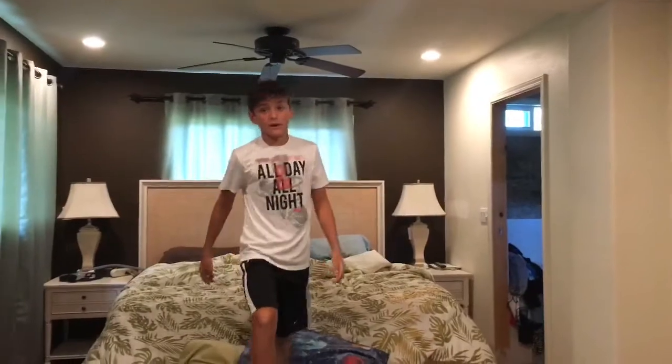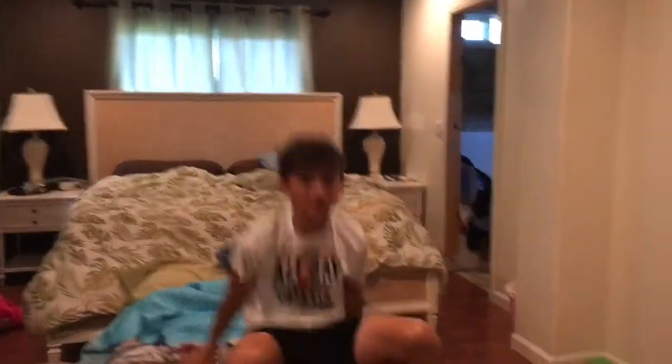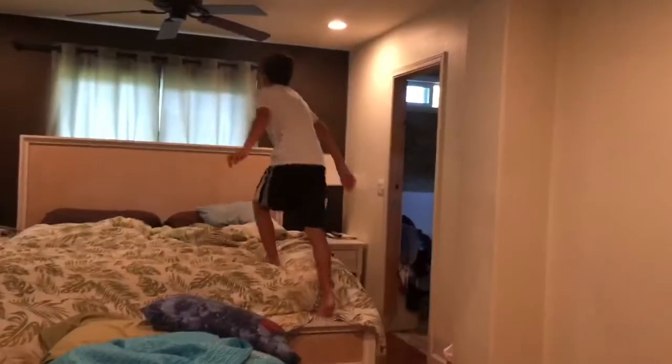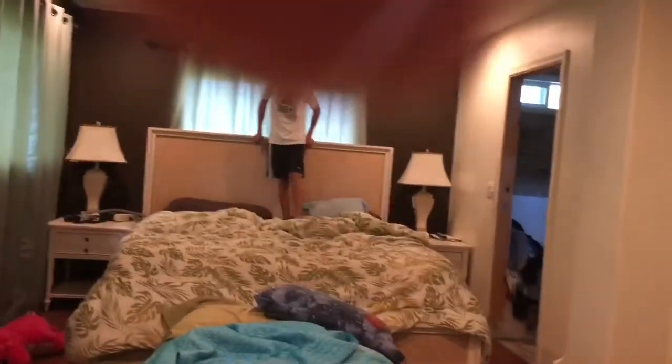When you flip — right when you jump — tuck your knees in, and always look straight ahead, never look at the ground. You can also start like this, get a little jump going, and do the flip from there on the bed.